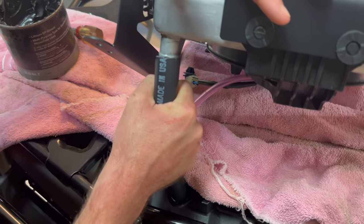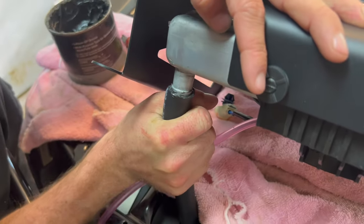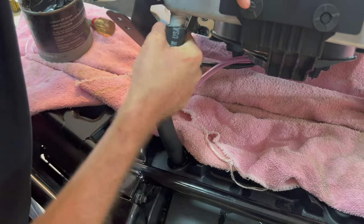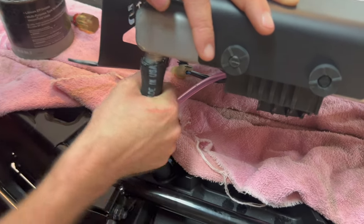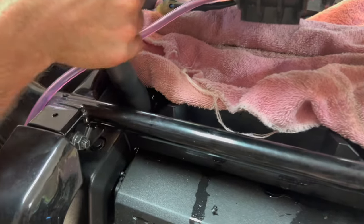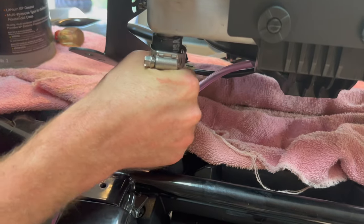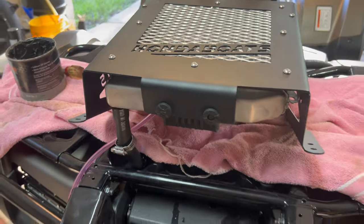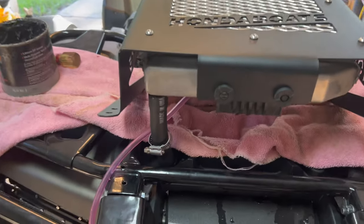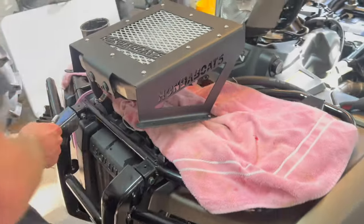On this side we put some grease on it just so we can slide it over the radiator easier. Slide it up there and make sure your hose clamp is on there. Then go ahead and tighten the lower hose clamp up, get the top one on, and then get the radiator bolted down.